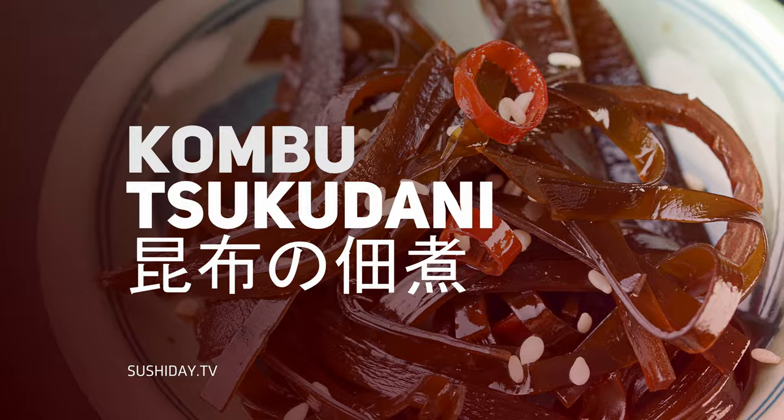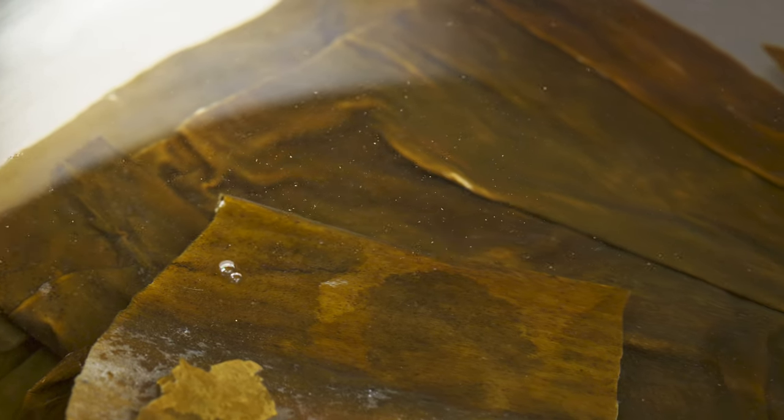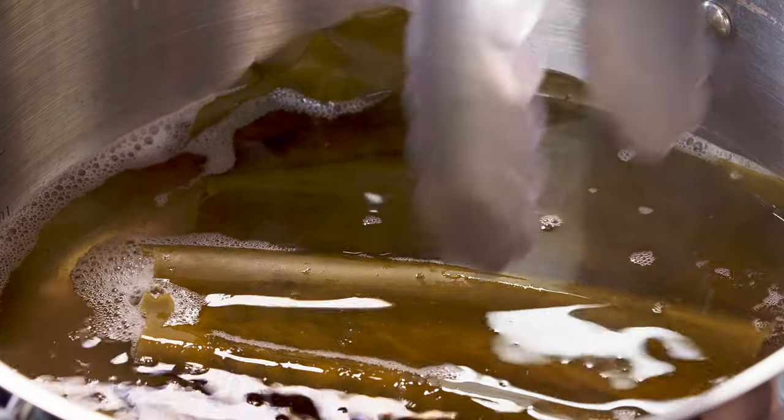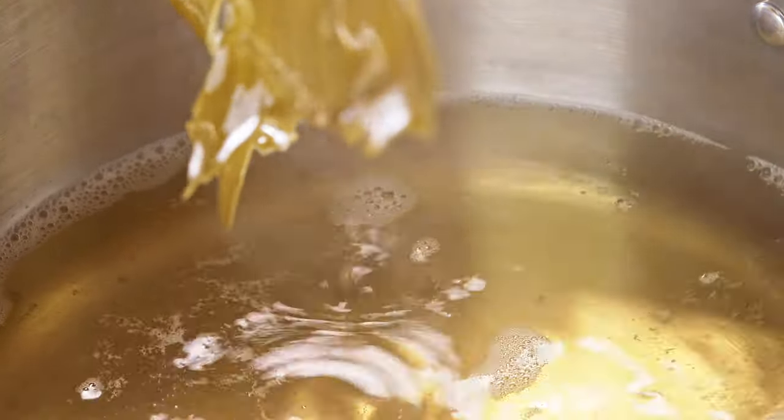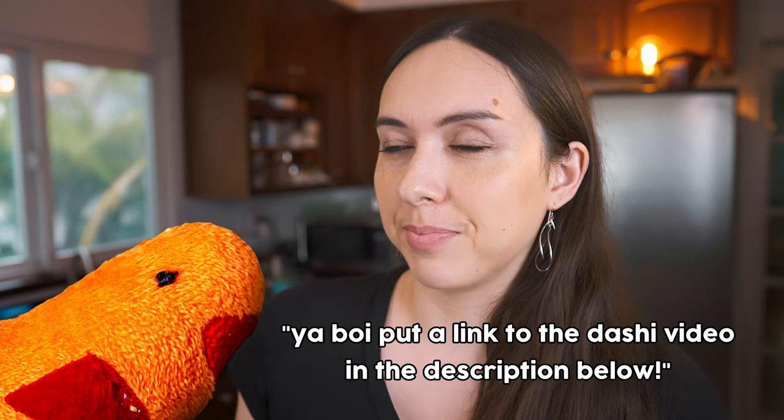As somebody who's Japanese-American and cooks Japanese food on a regular basis, I make dashi at least a few times a year. I love dashi and I love using dashi. But what I hate is making dashi, using the kombu to make it maybe once or twice, and then just throwing it away. It seems like such a waste. So finally, this last time Shrimpy made dashi, I decided to figure out what I could do with that used kombu — that's perfectly good kombu.